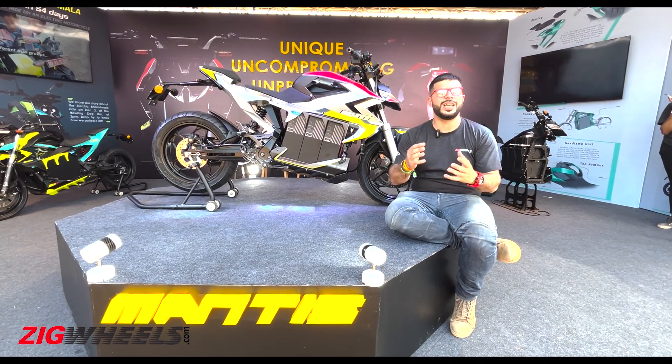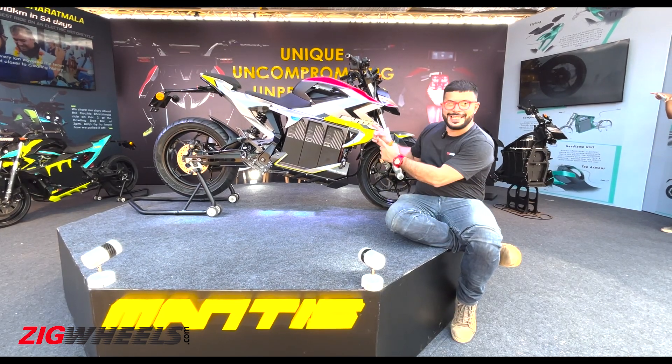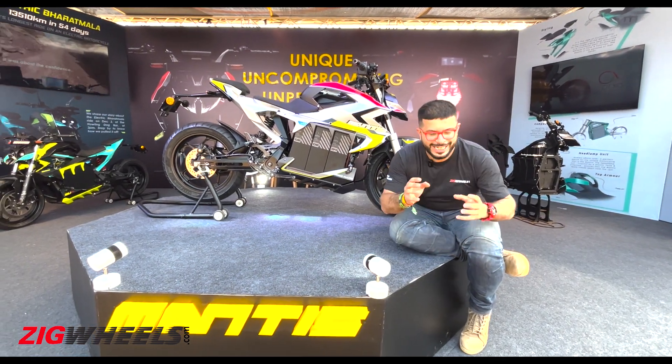Welcome back to India Bike Week 2022 and we are checking out an upcoming performance electric motorcycle. This is the Orha Mantis and given that it's called the Mantis, its styling is also quite animalistic like an insect.